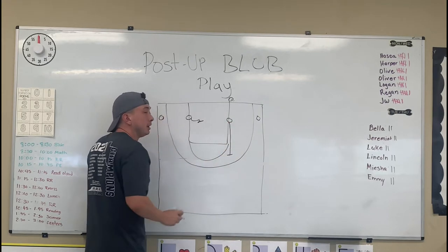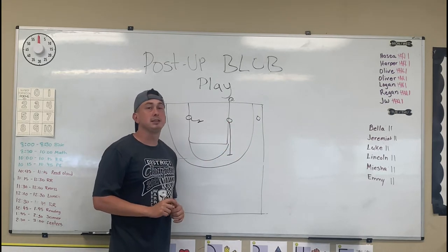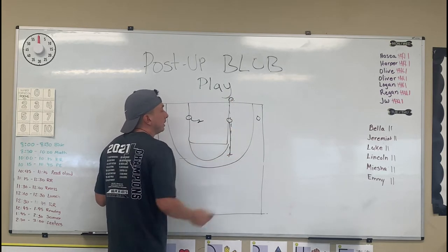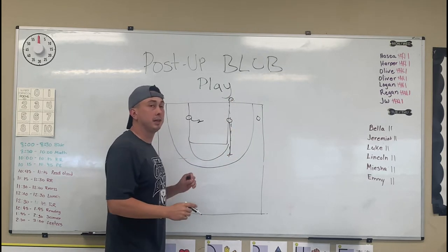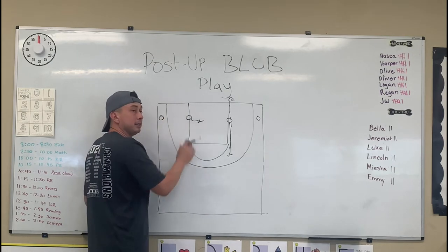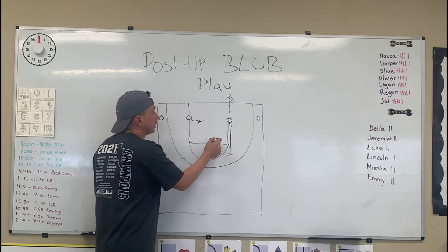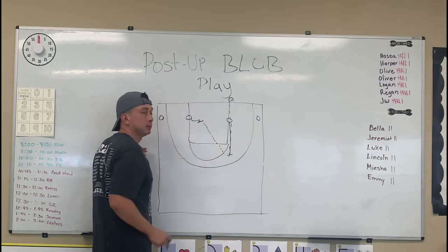As soon as this player gets the ball, the player in front of him is going to back all the way up as far as he can. Make sure you let him know he needs to get this basketball — he's going to get a pass from the inbounder. As soon as the ball is in the air, the backside block needs to reverse pivot and seal his man.